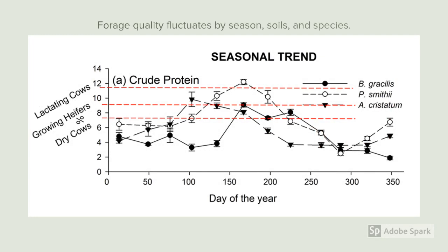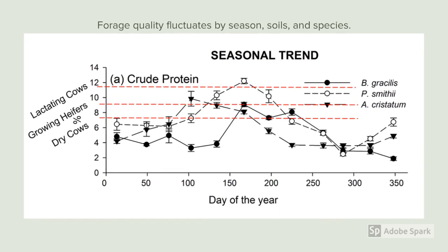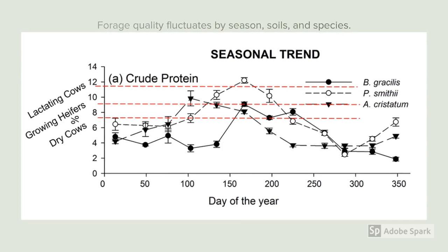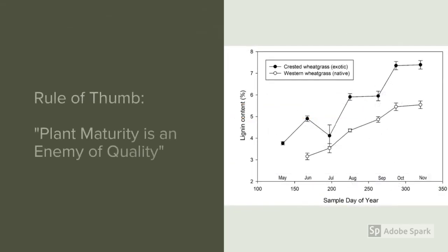One of the first things we have to remember is that forage quality is highly variable — it fluctuates by the seasons, soil types, and plant species. In this graph, we have native grasses like blue grama (Bouteloua gracilis) and Pascopyrum smithii, and non-native grasses like crested wheatgrass (Agropyron cristatum). Different species have greater crude protein at different times of the year.